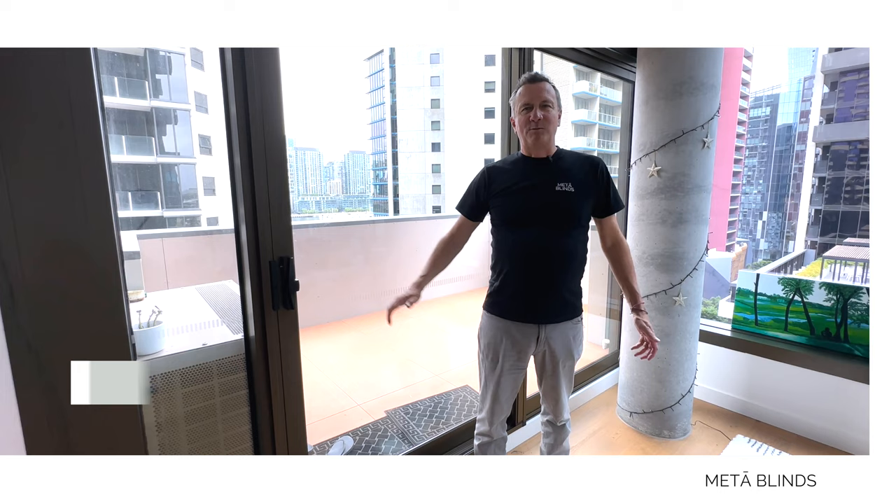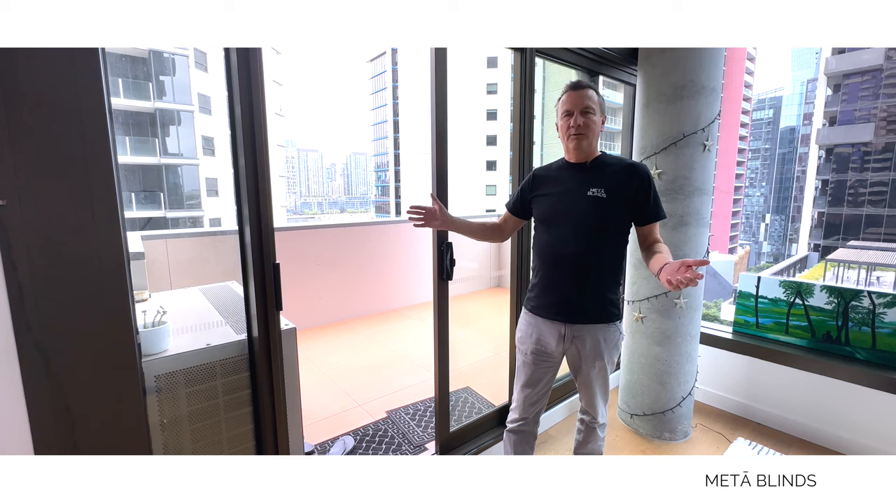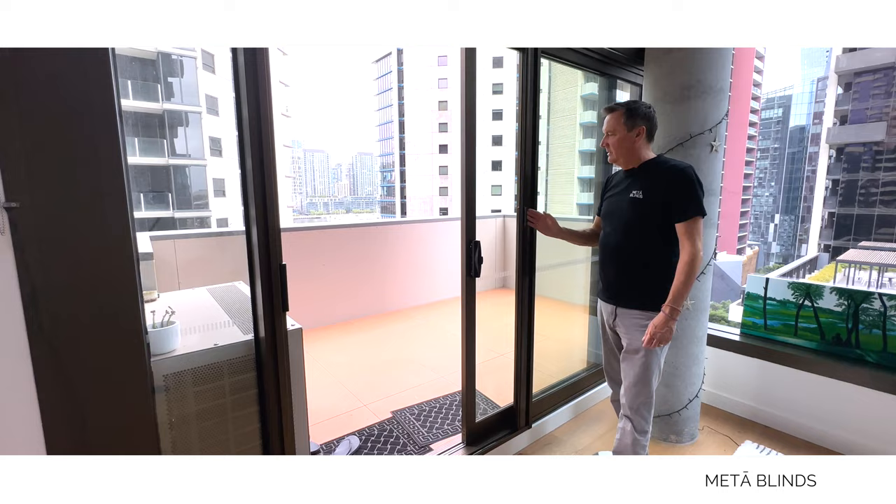Hey, it's Marcus from Metablinds. If it's summer and you're living in an apartment, you want to let in that beautiful summer evening or summer day but you don't want the mozzies in — check this out.